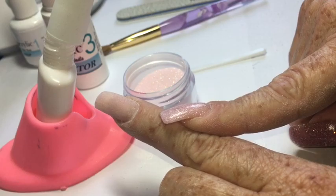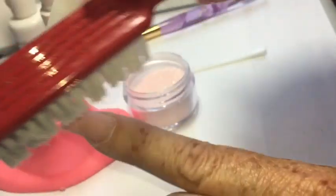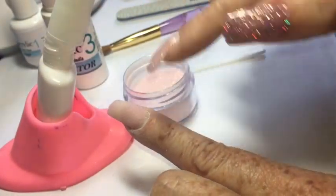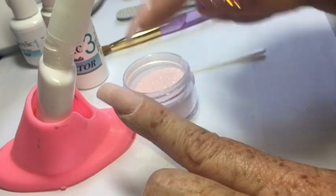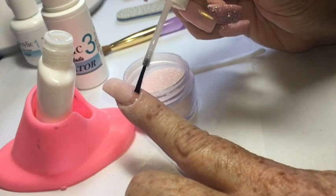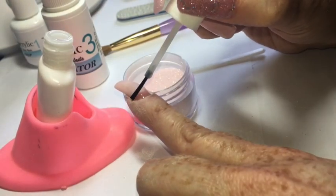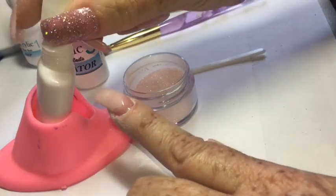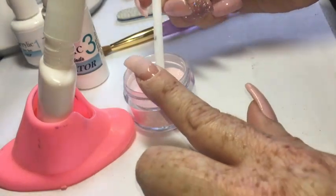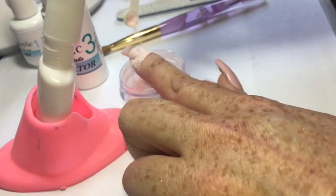Next we start step two of the dip acrylic system, which is the base and powder. I use a manicure brush to remove any loose filings from the nail. Because this is a fill, I'm only doing the first application of powder right in the grown-out area. Apply the base only to where the product has grown out, and I like to use a spoon to sprinkle the powder right over the area where I applied the base.